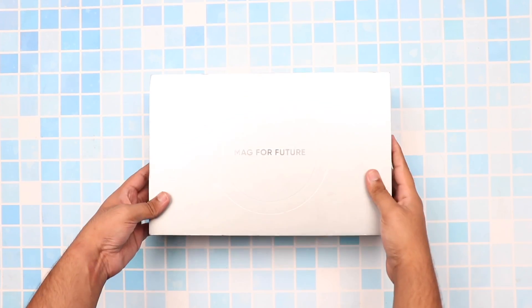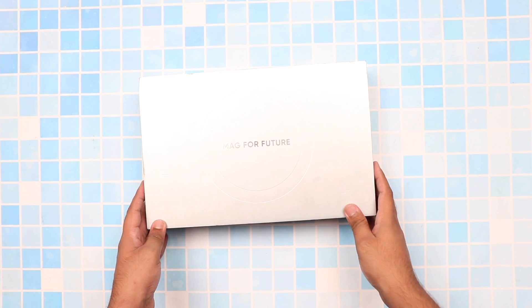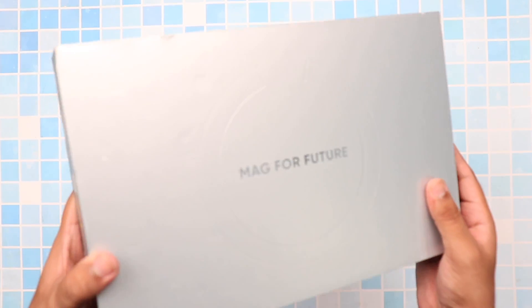Hey guys, TechFlash here, and today I have for you a very exciting unboxing and review. This is actually a first exclusive hands-on look into a phone that I can safely say you won't be able to find a video about anywhere else on YouTube.